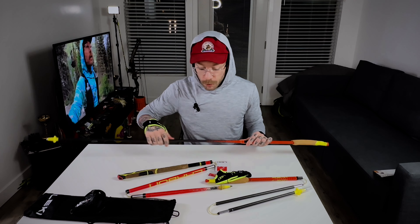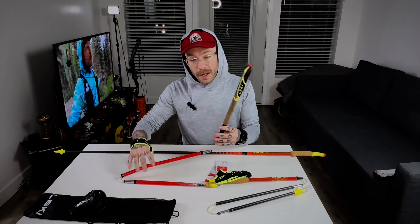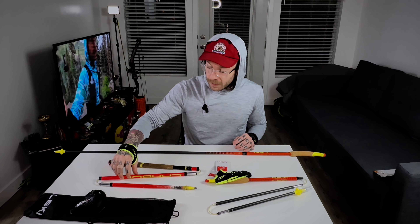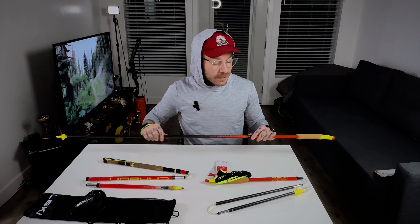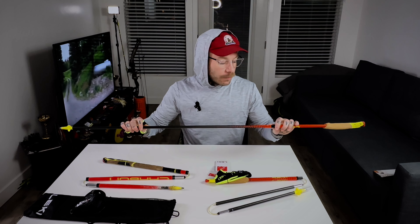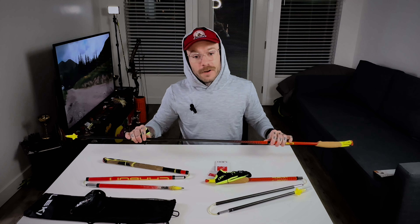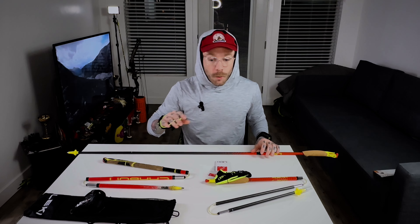I'm seeing a lot of big improvements between the new FX1 Super Light and the old model — I think it was the Micro Trail. They don't make it anymore, but it was an awesome pole. I was super bummed when I snapped it at the AC 100, but it was time. So we invested $219 and we have a fresh set of amazing poles, and I'm very excited to use them.